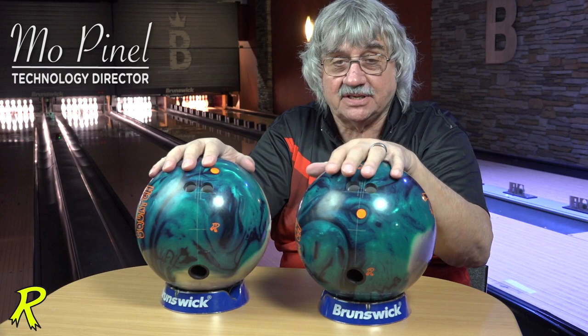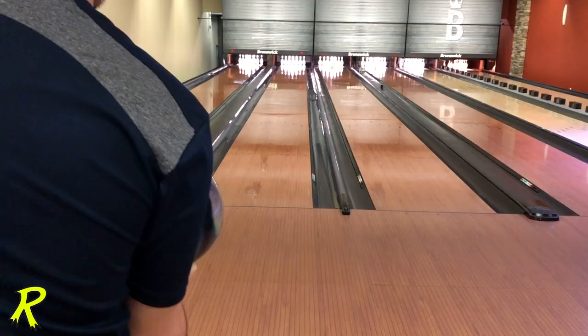The Squatch — an absolutely gorgeous bowling ball. Everybody seemed to be very happy with the Yeti core; we used it and the Yeti Untamed was one of our most popular balls ever. So we have brought the Yeti core back in a brand new composite cover.